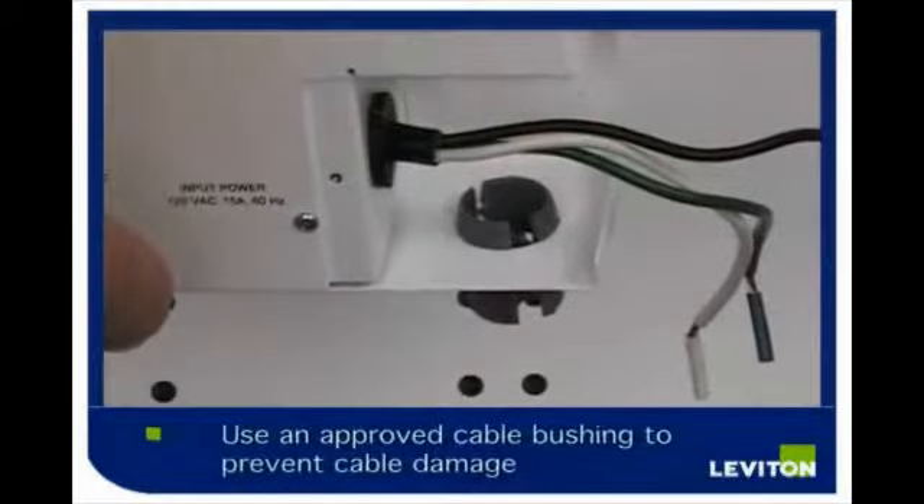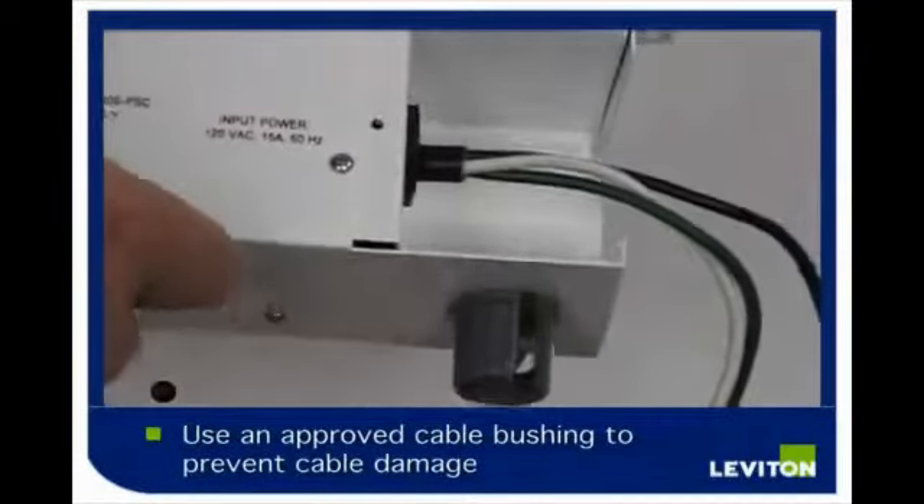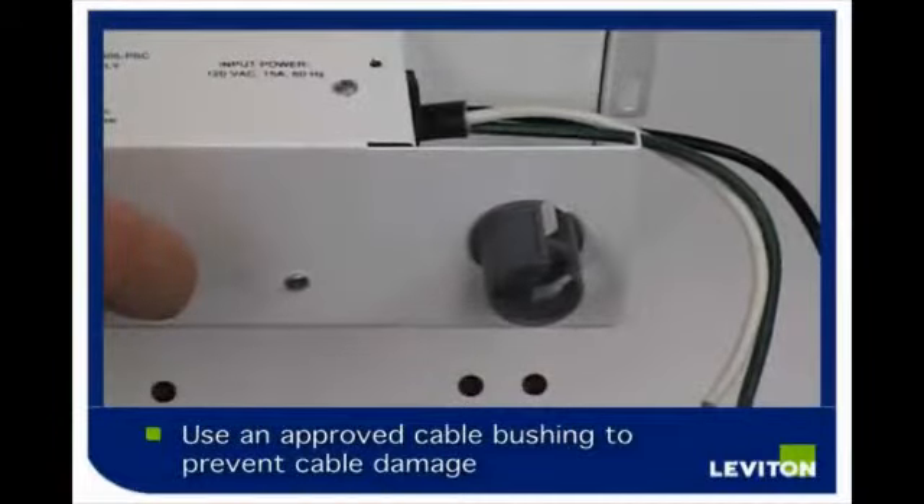Use an approved cable bushing to prevent damaging the cable as it passes through the knockout into the wiring chamber of the power supply.